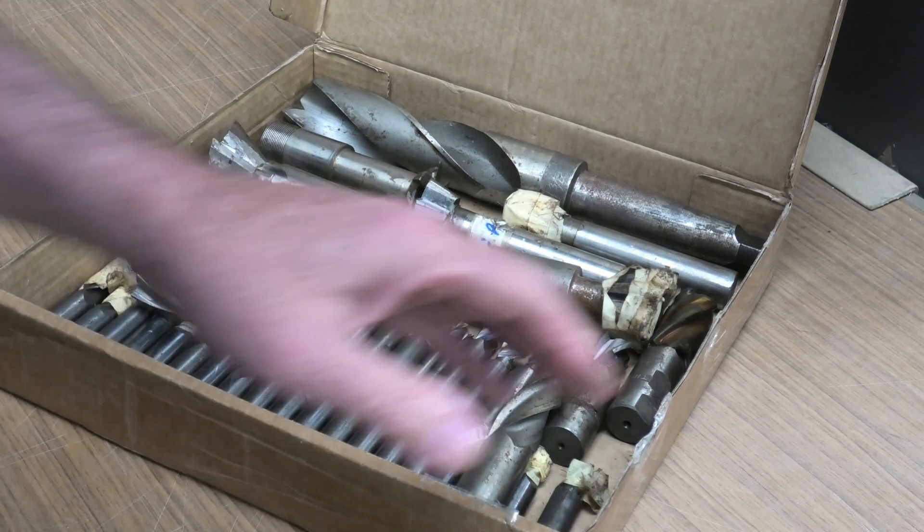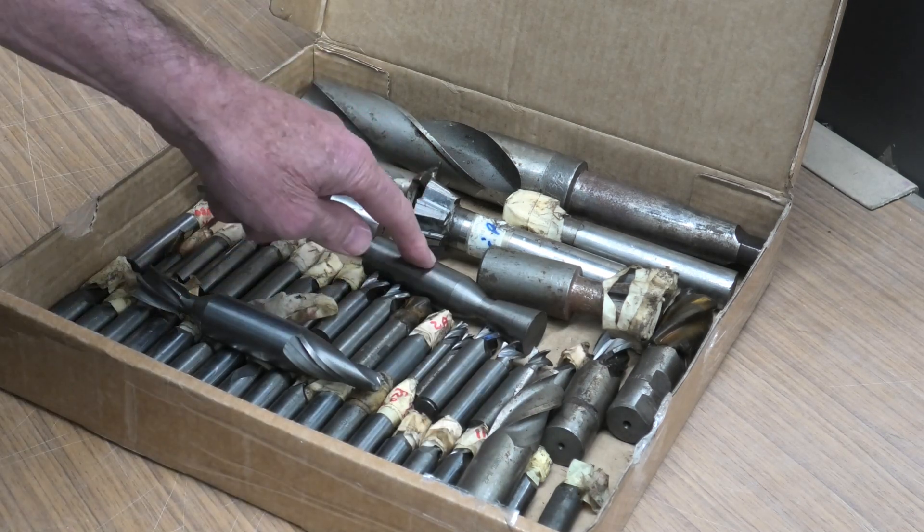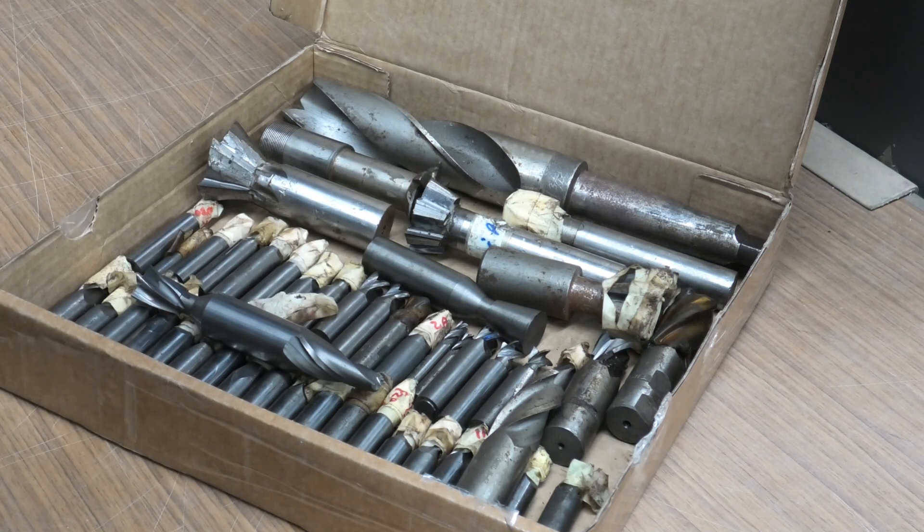Believe it or not, that's all solid carbide, including the blank. They come from a mould shop that closed in Victoria, and that is a sad story - another one of our great manufacturers closing down. And they must have done a lot of work to have these tools.